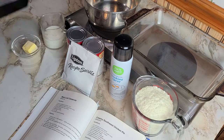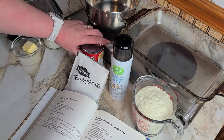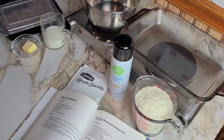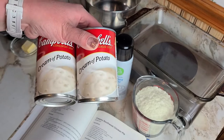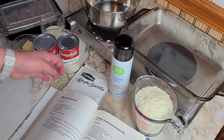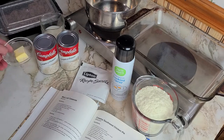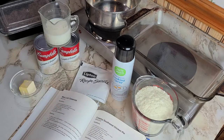Cooked ground beef, and then we've got two cans of condensed cream of mushroom soup — that will not fly in my household, so I'm going to try cream of potato soup, which was the closest creamy vegetable soup I thought would go with this dish. Then one packet of onion soup mix, two tablespoons of butter, half a cup of milk, and two cups of instant mashed potato flakes.